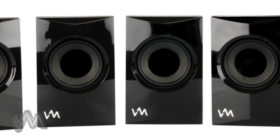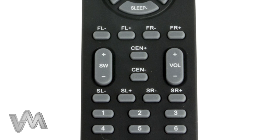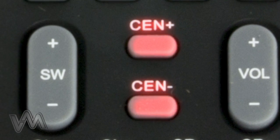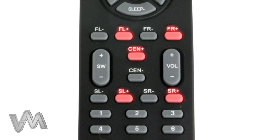Each speaker on this multimedia system also comes with individual volume control on the remote. These controls are labeled on the remote as FL, FR, CEN, SL, and SR. Press the plus button to increase that speaker's volume and the minus button to decrease it.